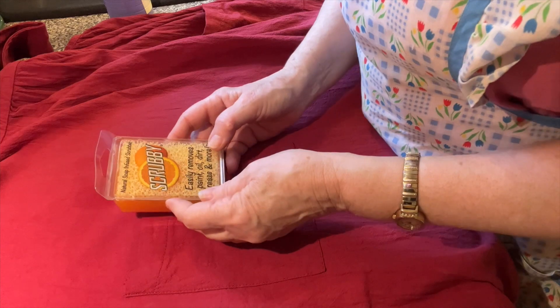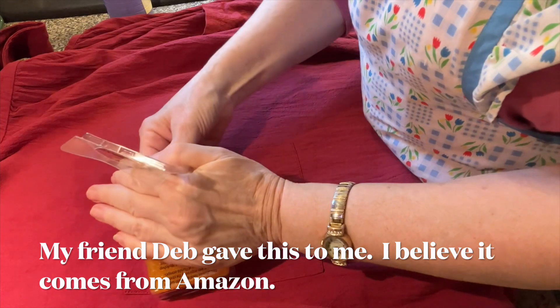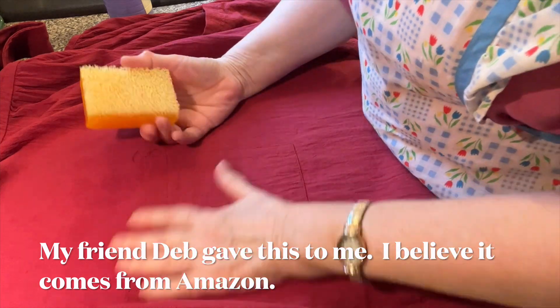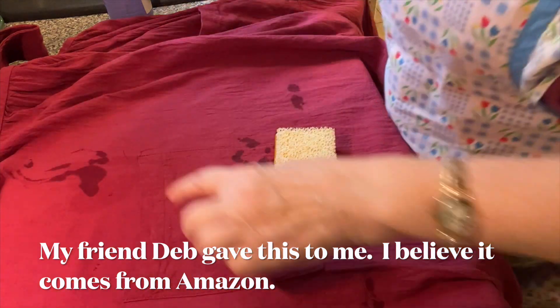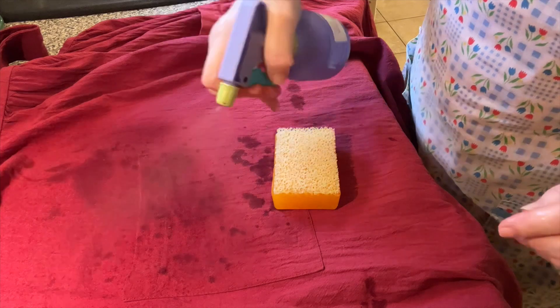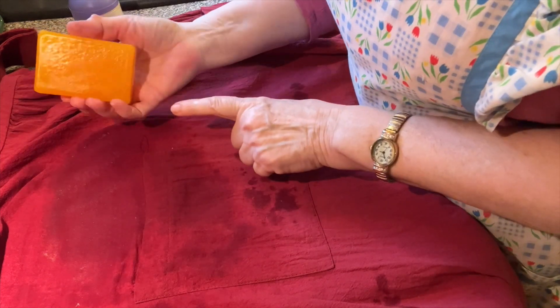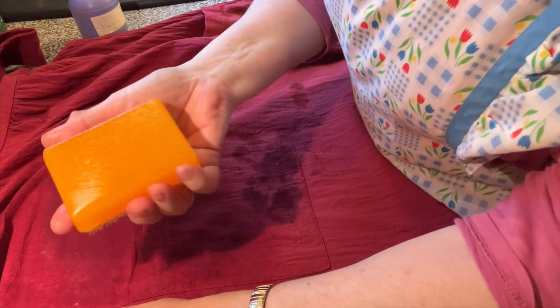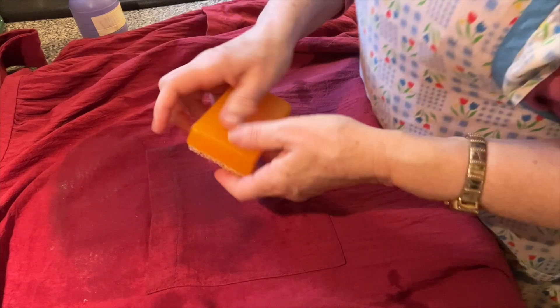There are no directions on how to use this. It smells just like an orange, and I know that orange is good for cleaning. I am going to wet this — I did put a towel underneath — and I'm also going to wet it with water. Now I am going to scrub. I flipped the soap over and gave it a scrub.